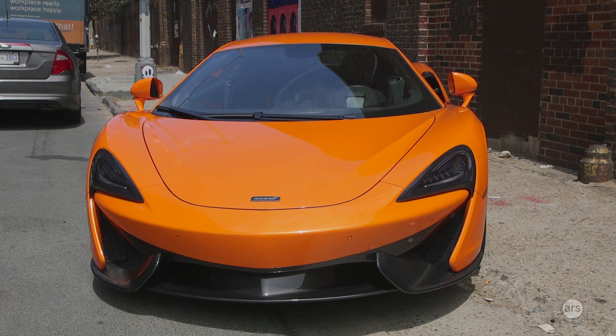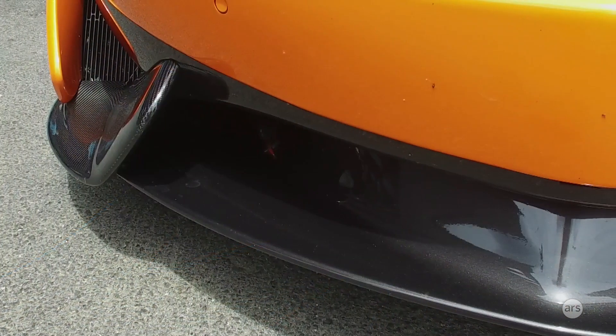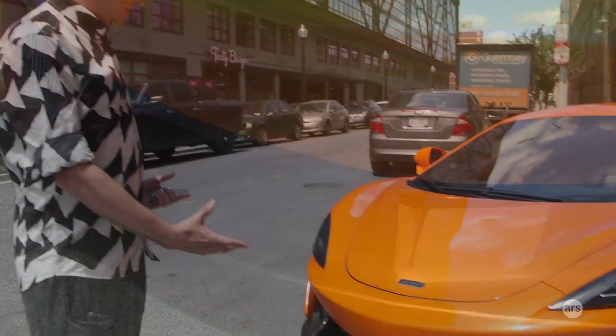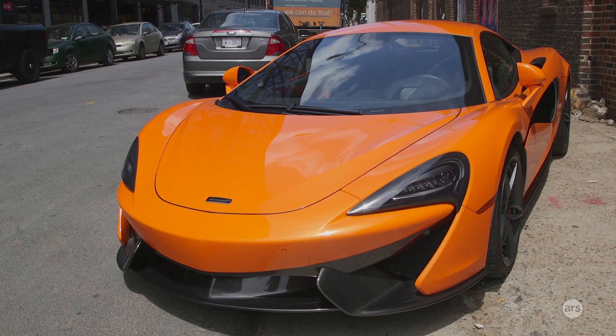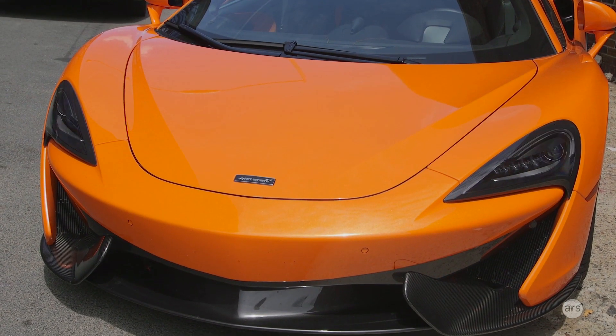When it comes to the front styling, I'm still not entirely convinced. There are some angles where it looks pretty good, but catch it in the right light and it has something of an evil Pokémon character to it — maybe particularly in this bright orange paint. A McLaren-a-saur, possibly?